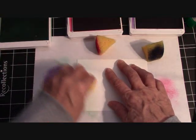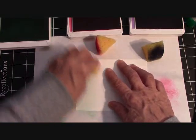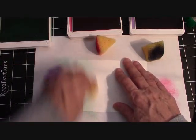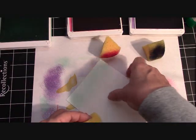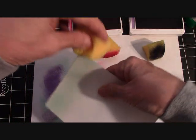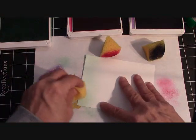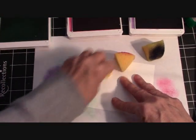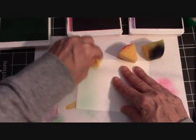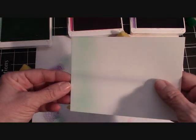Sometimes I start to swirl on the outside and then bring it into the card so that I don't get a blob of ink. Tap tap tap it off and just continue to sponge however far down you want it. This is great because every single card will be just a little bit different — the same but just a little bit different. I like to flip my edges around for that Coastal Cabana, bringing it down just a little bit more so our colors fade into themselves.